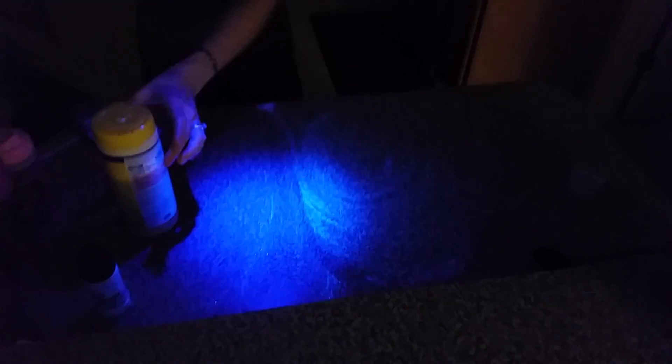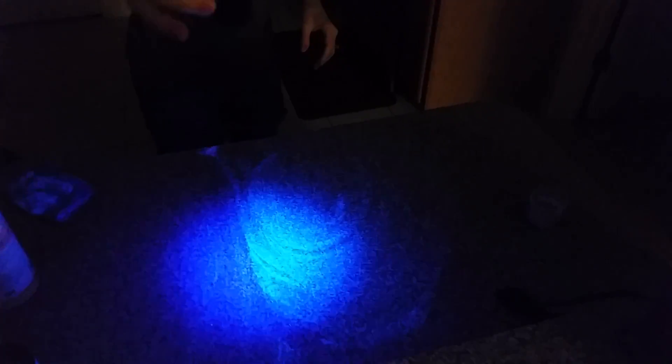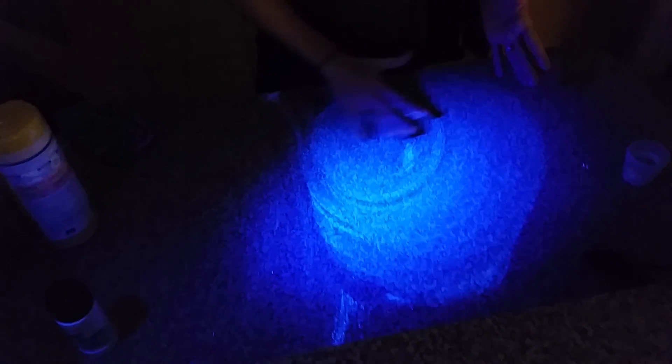I'll turn off the light here, and my black light is going to show you night and day. On this side, the Lysol just really smears around whatever it's cleaning, and on this side the Norwex cloth actually picks it up.